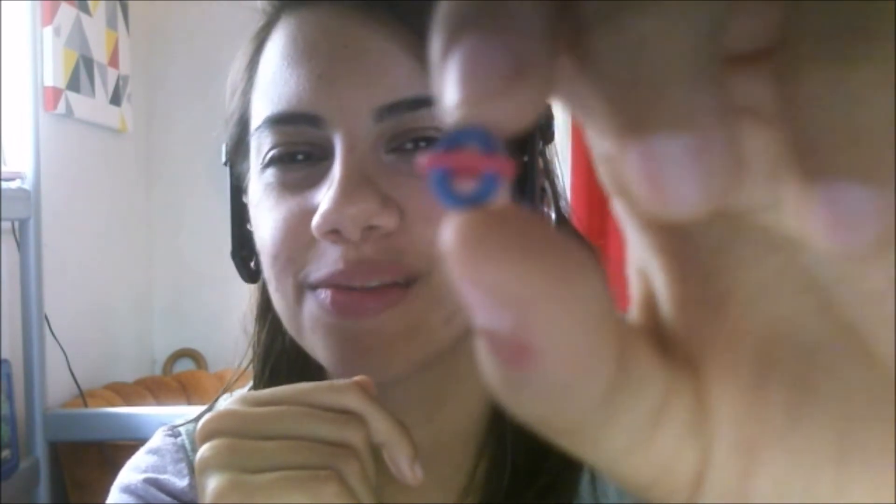Oh my god. Have I been recording this? What is this? What planet is this? It's Saturn — it's the most adorable planet ever. Yep, this is all the time I have on my hands. Here we go.